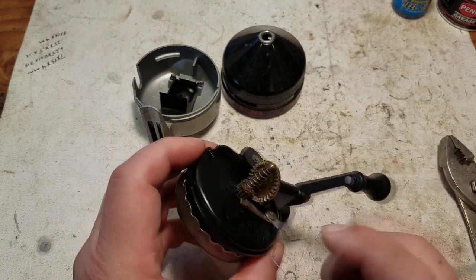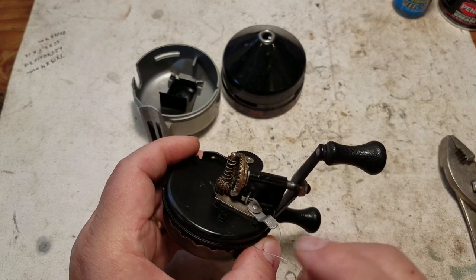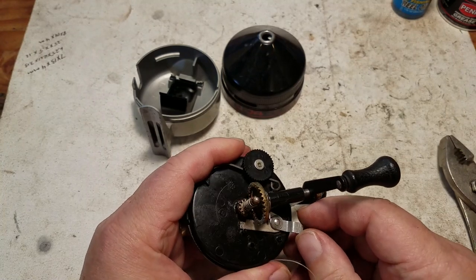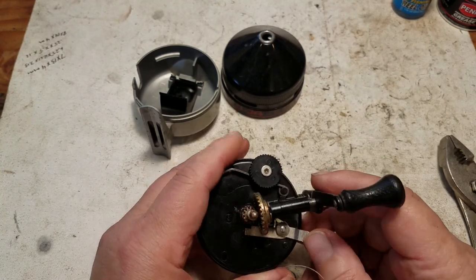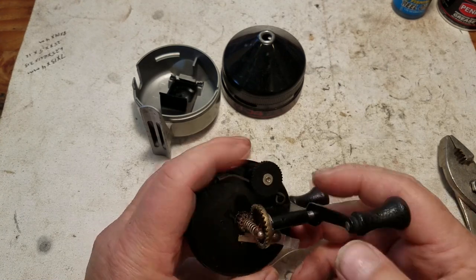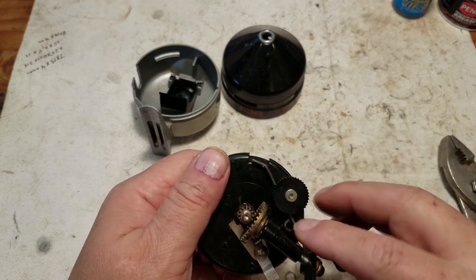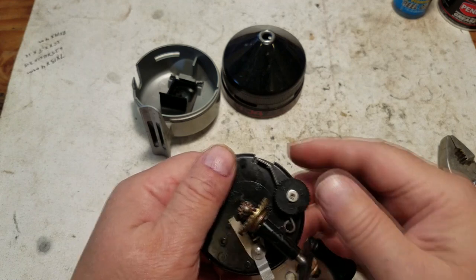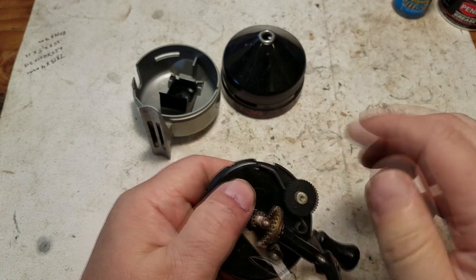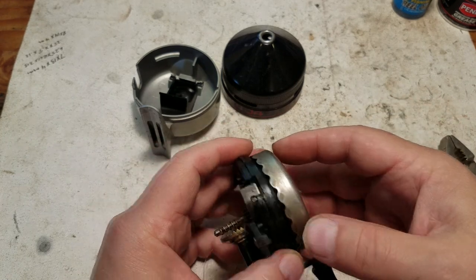Then we have the frame, which has all the components on it. This particular reel has a straight spur gear that meets up with this gear here — all metal, very tough and durable. We have the anti-reverse mechanism here. The drag system is very simple: it's just a spring hooked to a little pin, with a little lever that has a cam on it.